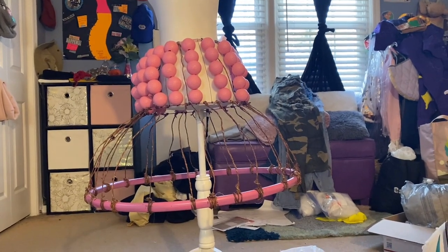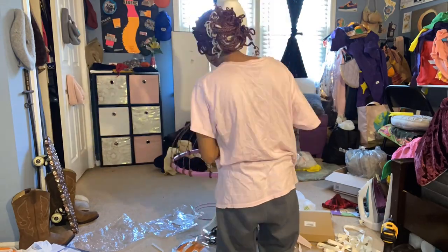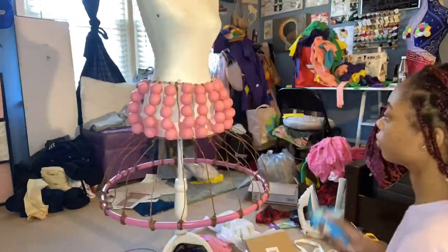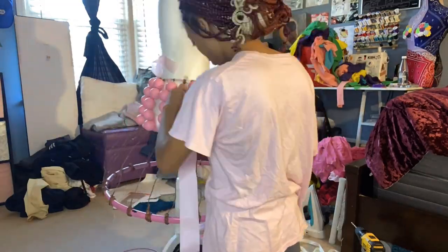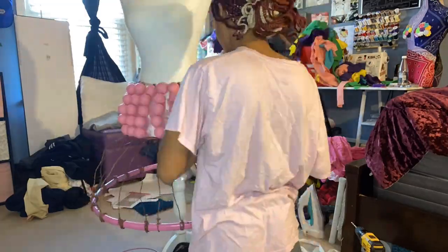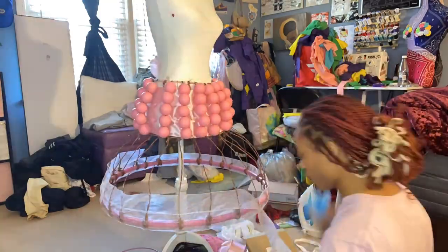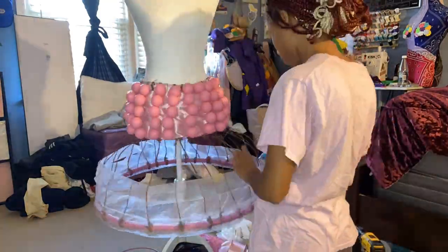I'm tucking the first part of the shiny ribbon behind the golf balls because I need a fabric base to glue the flower heads onto — otherwise they just wouldn't stay. Then I'm adding the sheer ribbon on the bottom for the same reason, so I can attach the flower heads to it.